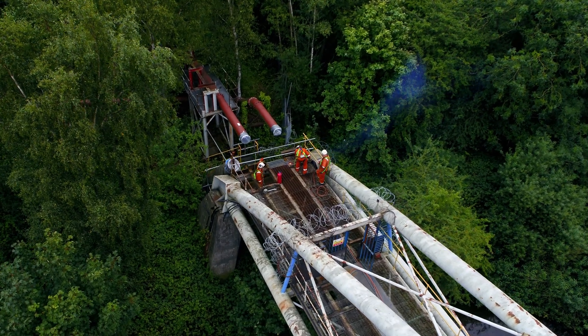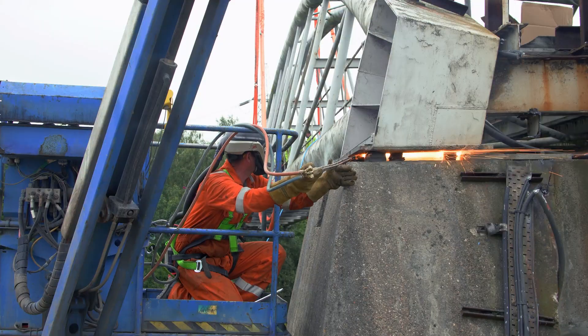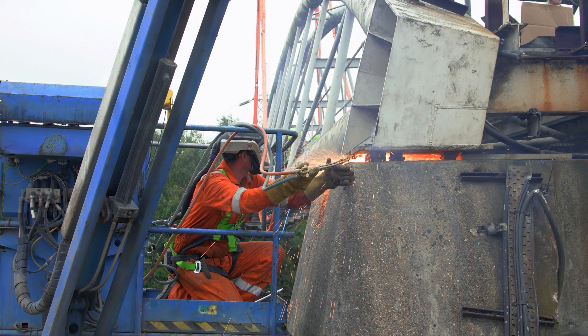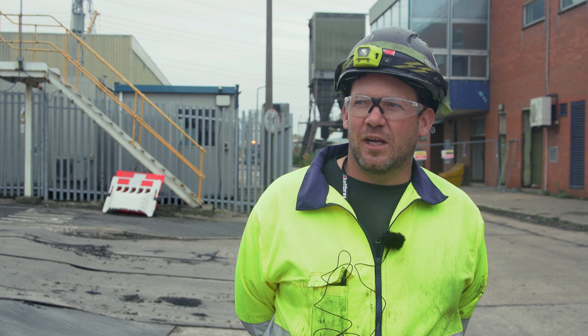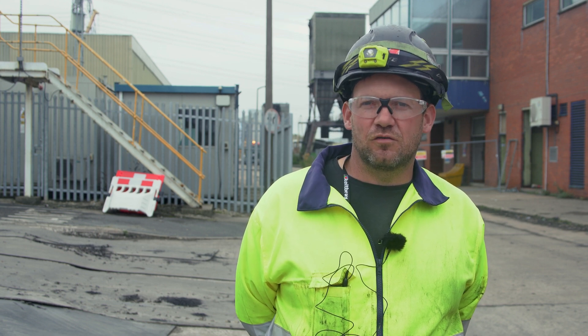Then we got the burners round, made them scaffold access and cherry picker access to get to the bolts. We shimmed underneath the existing plate, blew the bolts, and made sure there was an air gap so when we went for the lift we knew it would cut clear and lift right off.